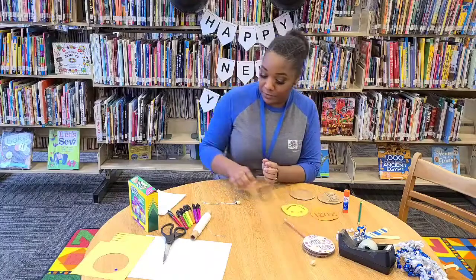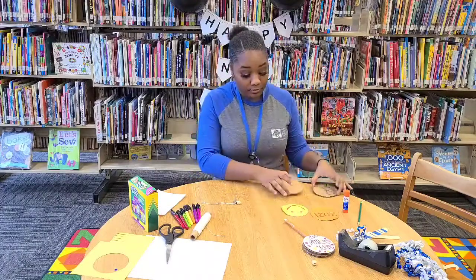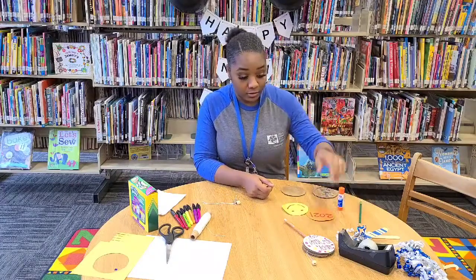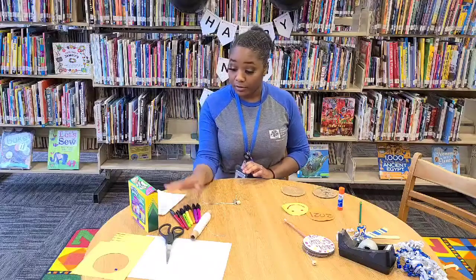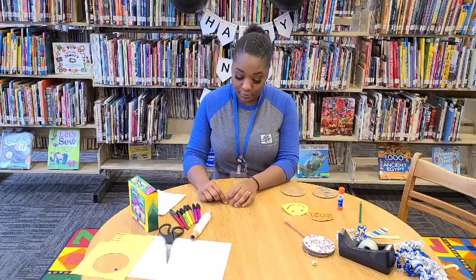So what you need for this project: you need scissors, cardboard, construction paper, glue, a string, tape, and markers and crayons. And you also need two beads that'll help you make your noise.